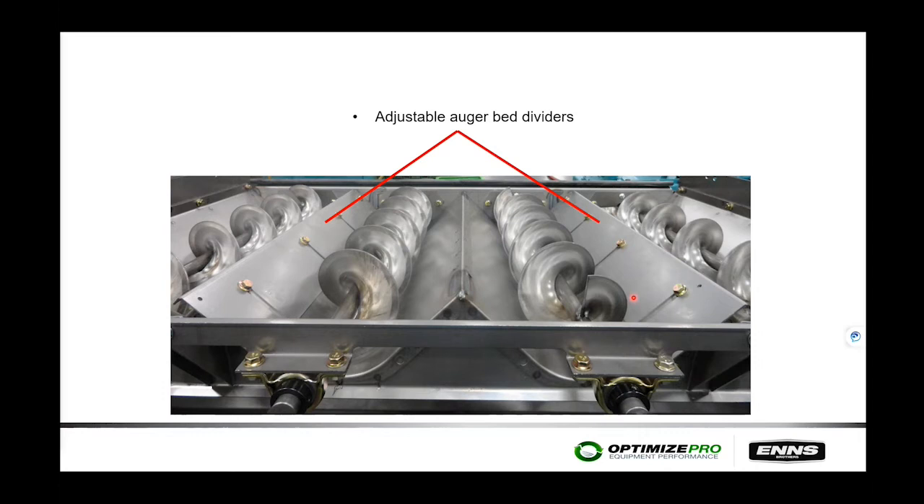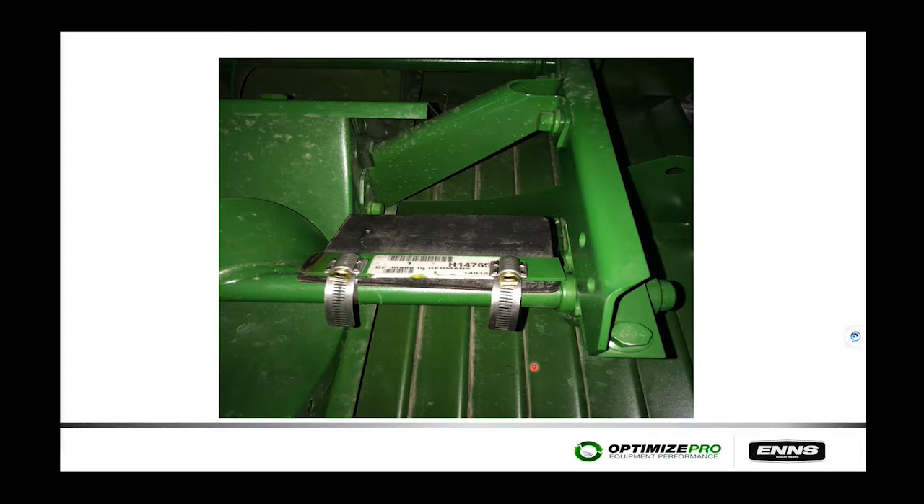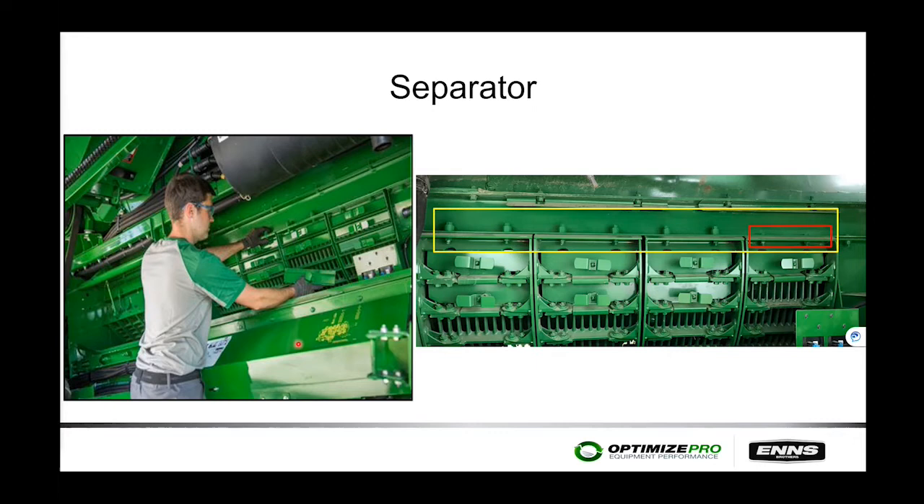Shoe loading starts right under the concaves. On the auger bed, there are dividers that slide up to help distribute material evenly. Depending on where the highest concentration of chaff is found, adjust those dividers — a good starting point is about three-quarters up on each side. Some operators use small paddles on the outside augers to flip material away from the outside toward the center; these paddles were originally introduced on the CTS combine.